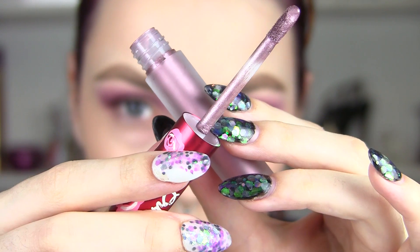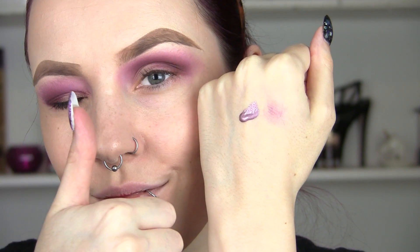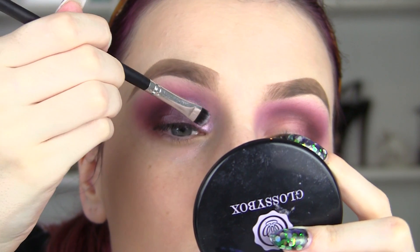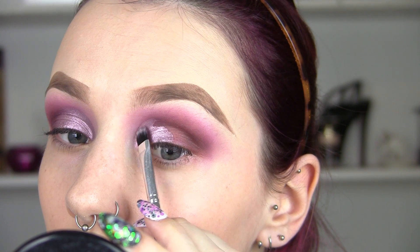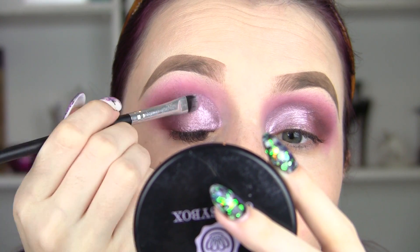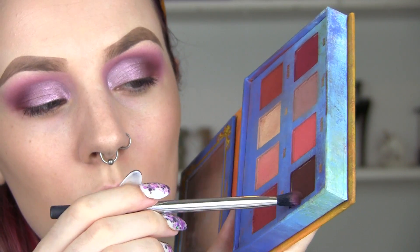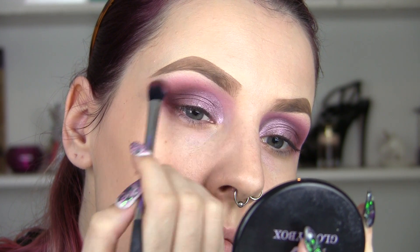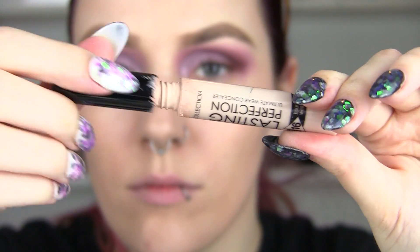This is a liquid lipstick from Lime Crime and I'm going to use this to cut the start of my crease, but I'm not going to go all the way. I was inspired by tutorials for this and I love it. I'm going to feather it into the rest of the eye look and add a little bit more of that dark brown just to bring it all together.